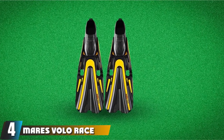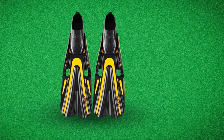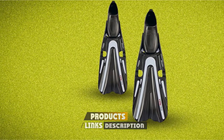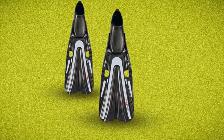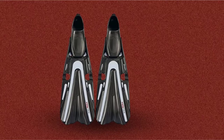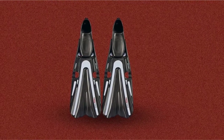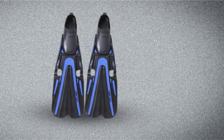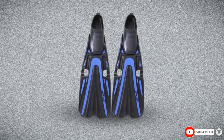Next at number four, we have Mares Volo Race Full Foot. The Volo Race is another fantastic model from the Mares brand. An outstanding benefit of these fins is allowing you to wear them with your bare foot, thereby often preferred by tropical water divers. The Mares Volo Race features an optimized pivoting blade system that facilitates fluid movement. The vented design helps control the water flow smoothly, thereby increasing the fin's efficiency, so you do not need much effort when making a kick. Besides, the vented blade is a good choice for diving in small spaces like wrecks and caves as well.